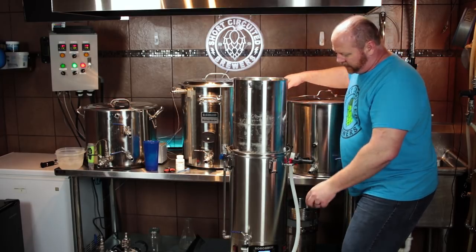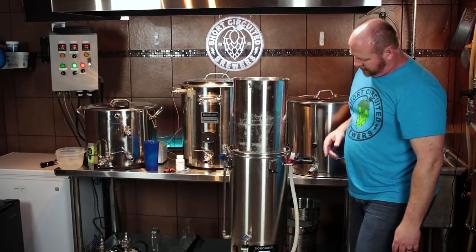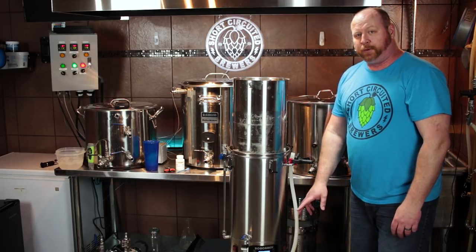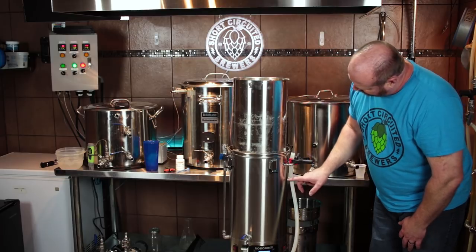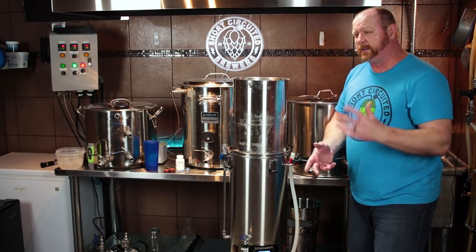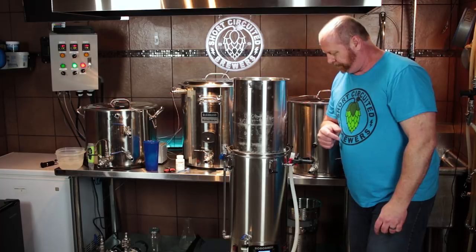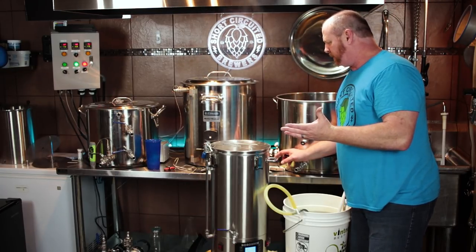I did the same trick as I did before with the version two brew day — I put a level on here and I've got some markings on the outside that I transferred around the back. I'm going to sparge until I get to about six and a quarter or six and a half gallons. I will get the sparge going and see you in a minute.